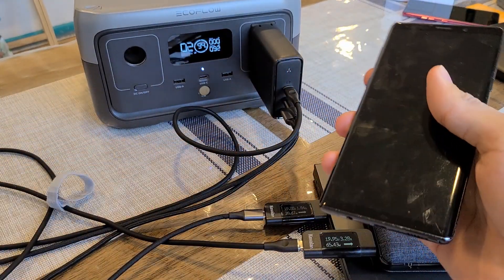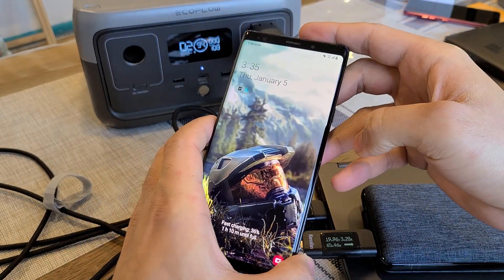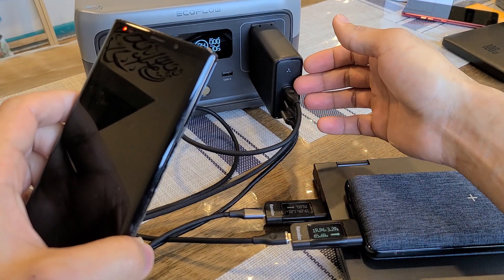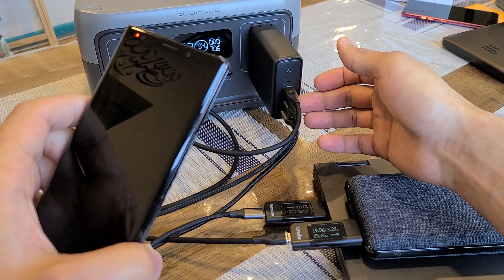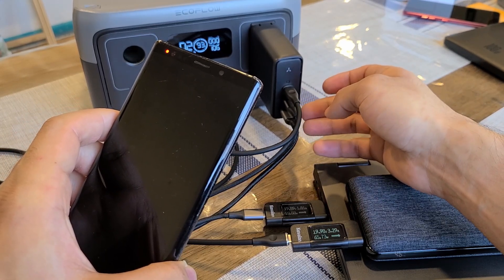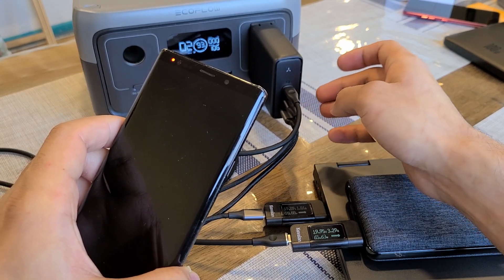Let me also plug in my Galaxy Note 9 to see how it fares while these two devices are already charging. The Note 9 is fast charging. USB-C1 is still charging the Accetrus power bank at 65 watts, USB-C2 is now outputting 45 watts, and the USB Type-A port is outputting 22.5 watts. The USB Type-A port charging speed does not change — it always stays at 22.5 watts whether you're charging one device or three devices at the same time.